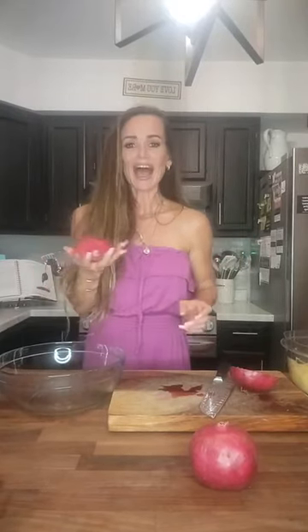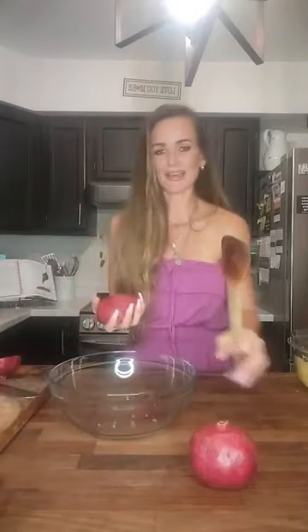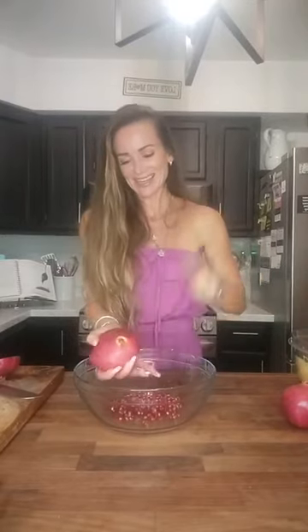The way I do it — some people have different methods — I like this way because, I don't know, it takes off some aggression. I take the pomegranate, turn it face-side down in my palm with my fingers spread out wide, take the wooden spoon, and I hit it. You can start seeing all the seeds falling down. Let me flip it so you guys can see. Always great to get a little aggression out in the kitchen, right?